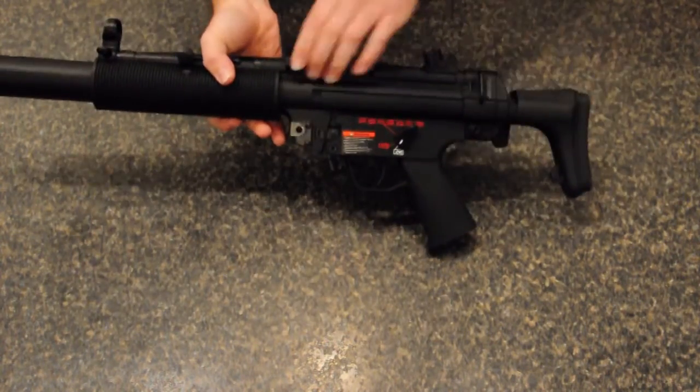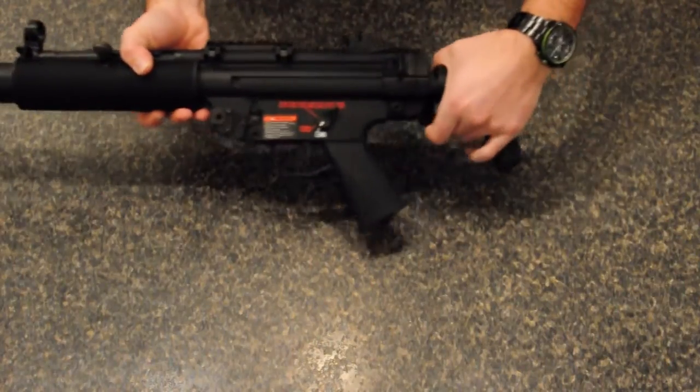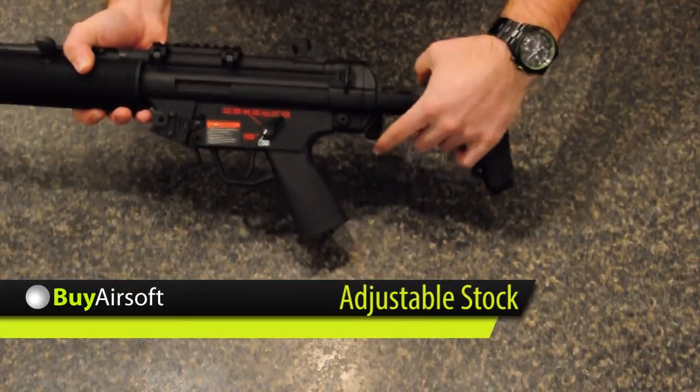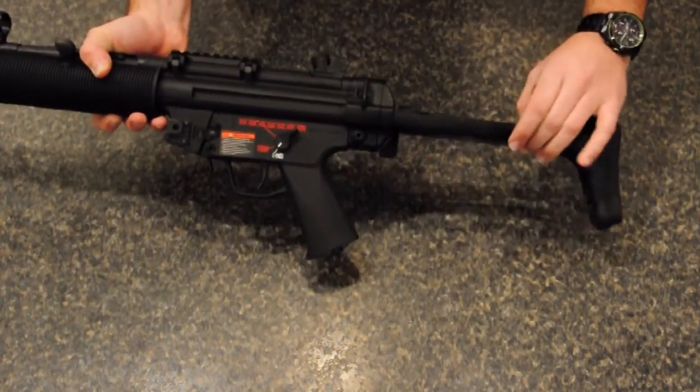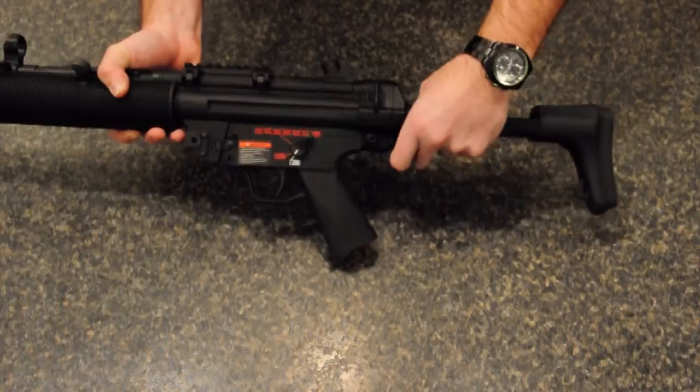The TGM-Q6 is a full metal AEG. One of the most unique features of the TGM-Q6 is the retractable stock. The stock locks solidly into place at four different positions.